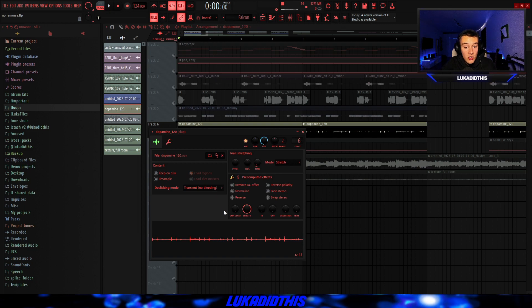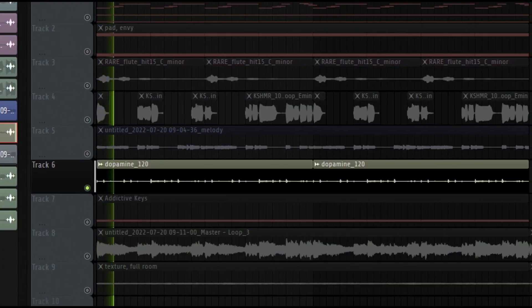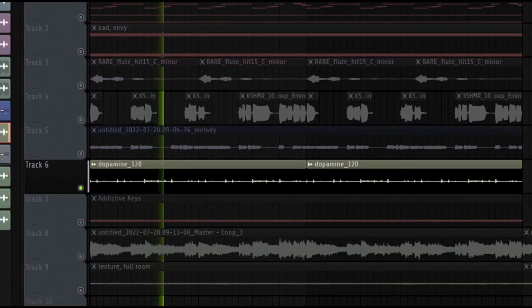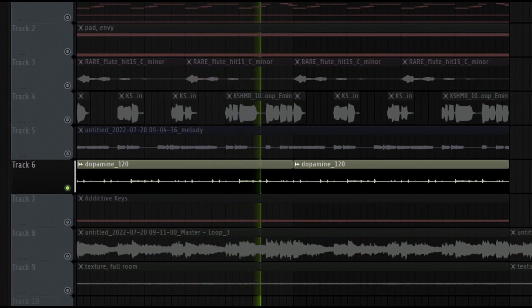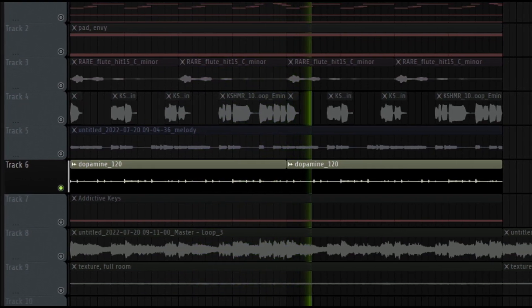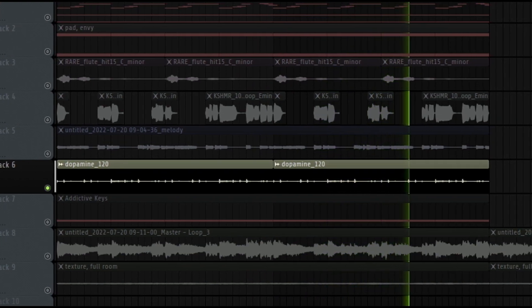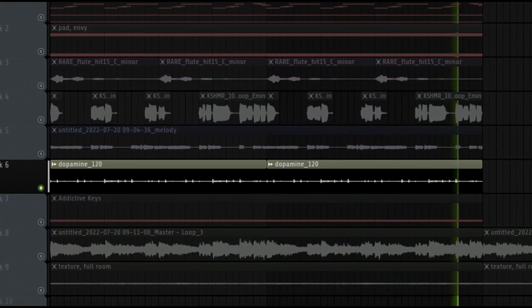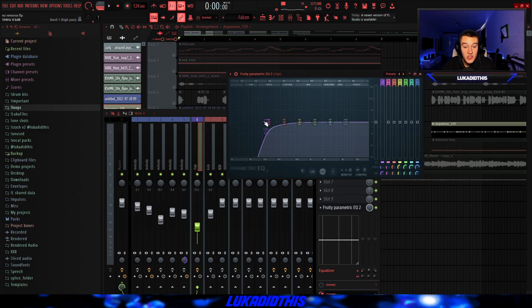Then for the next thing, I had this Dopamine perk loop from HandyMajor's kit. And I basically just time-stretched it and left it how it was. Then for the effects on this perk loop, I just had a simple low cut, because one of the instruments had a bit of low end and I didn't want it to clash with the bass.